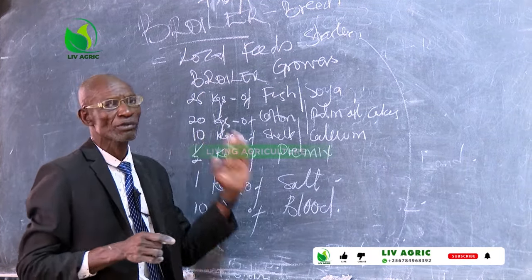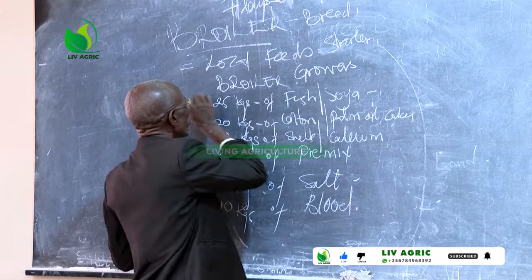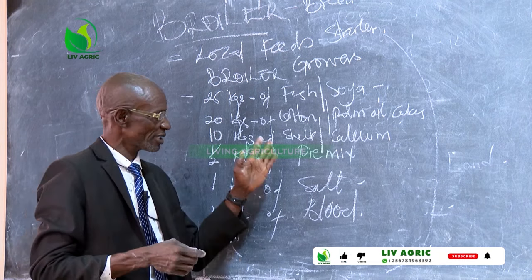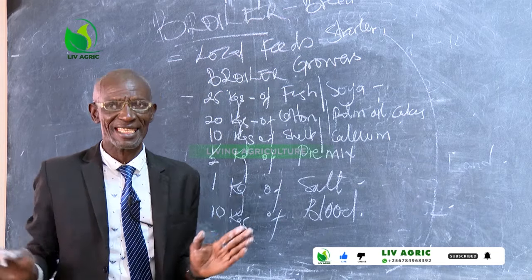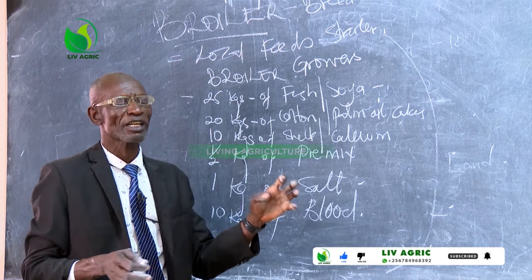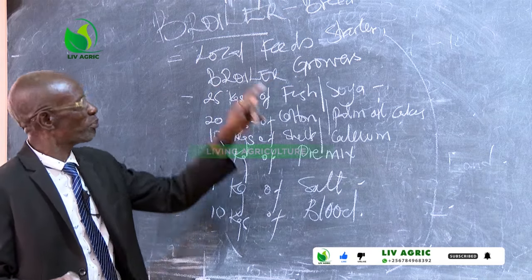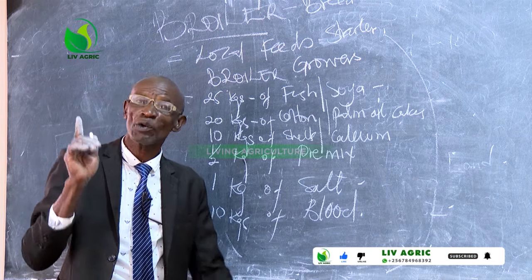I need to be very clear about this. Because viewers from Zambia, Nigeria, Madagascar, Rwanda, and Nairobi have been following and asking for the quantities in ratios regarding the formula for mixing feeds. The broilers growers mash starts from seven days to 21 days — that is the way how it is.